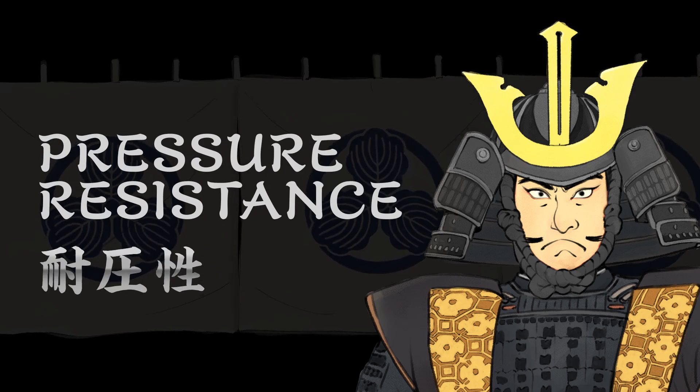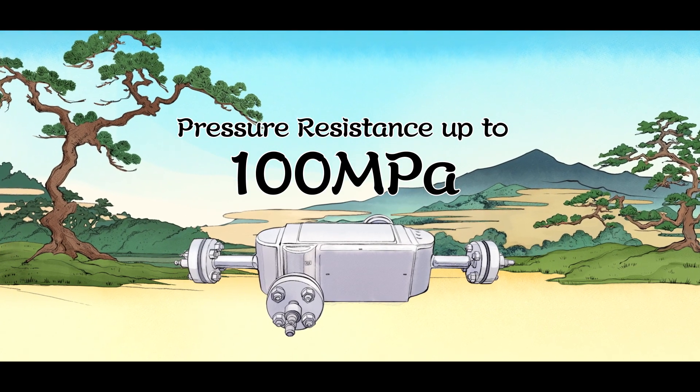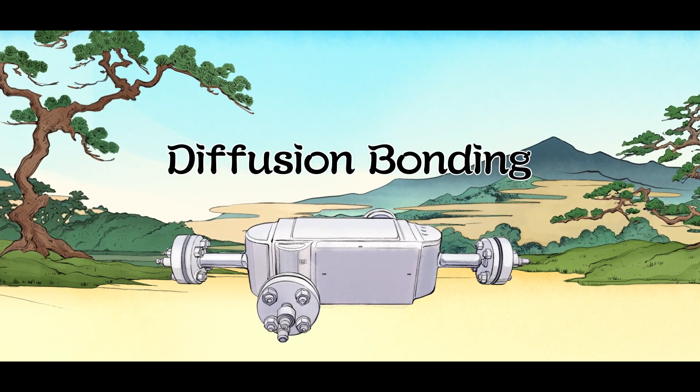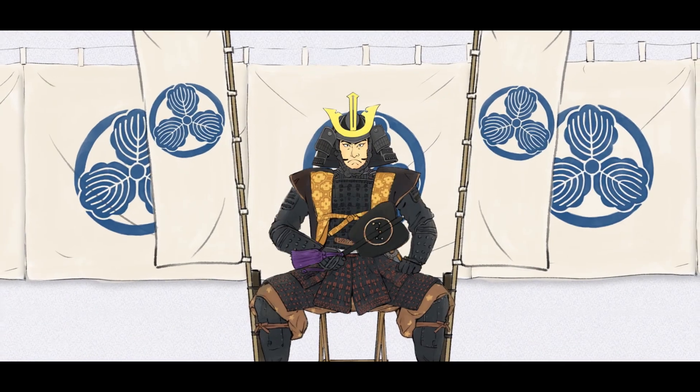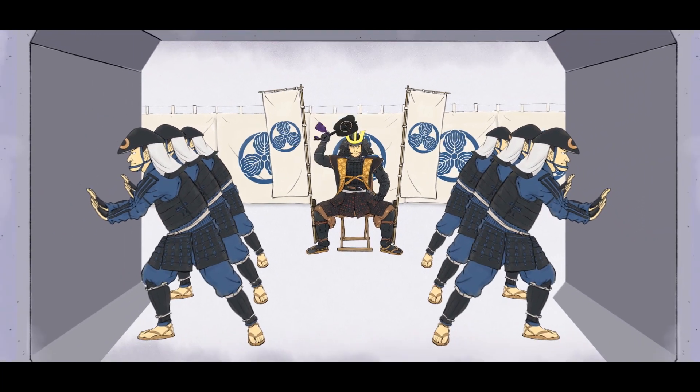DCHE has high pressure resistance that can hold up to 100 MPa. This pressure resistance can be achieved by applying Diffusion Bonding, which is a key process of DCHE. The Diffusion Bonding process applies a large load and pressure to remove impure material on the surface and easily contact each plate at the micrometer level.